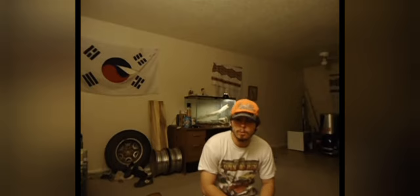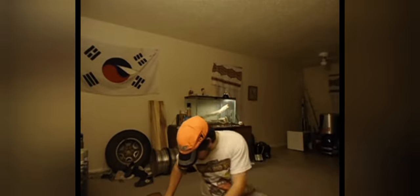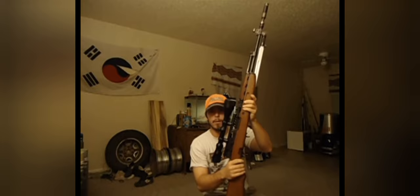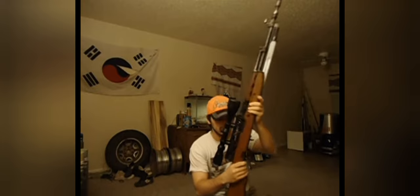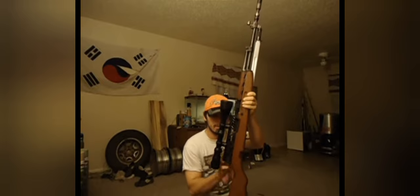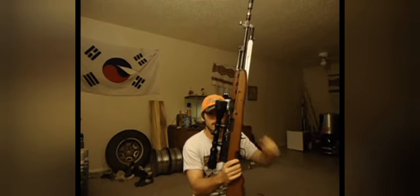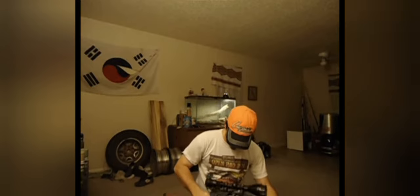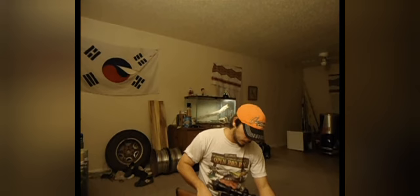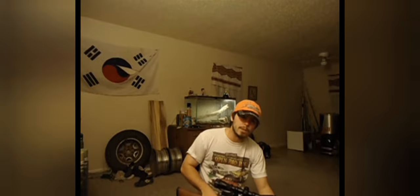All right, this is my first gun review. Today, this UTG rail I got for the SKS. When I went online looking for a rail for an SKS, I looked for a while, and a lot of them were just the receiver covers that had the one short rail on it, or the side mount rails, and I couldn't find anything that I really liked, and I came across this one here made by UTG.